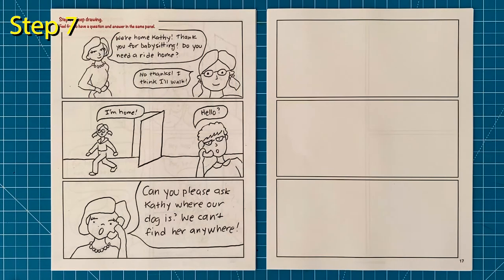Step number seven: keep on drawing. Use the wide panels if you're not sure what to choose — on this page they let me easily show a question and an answer on the same page. Also note that the size of the letters can change too. Larger letters imply that someone is talking loud or possibly even shouting.